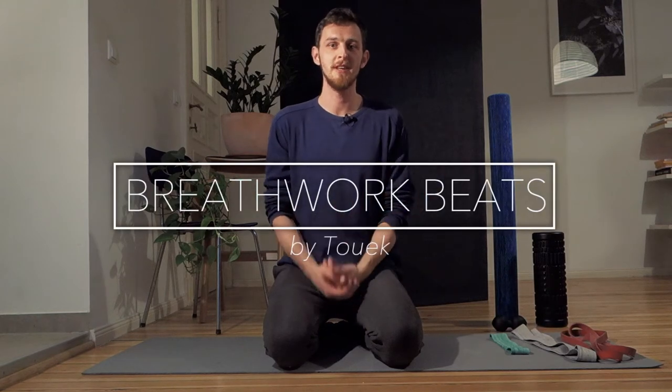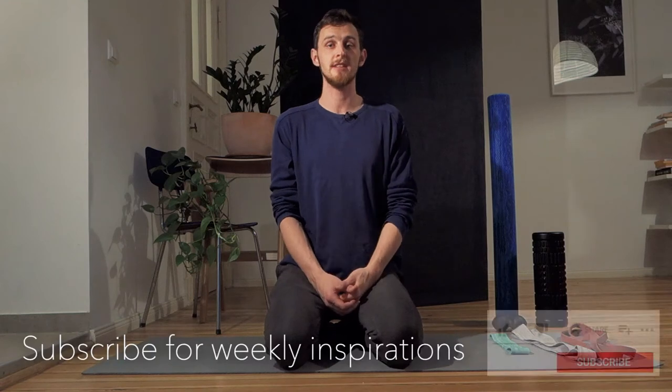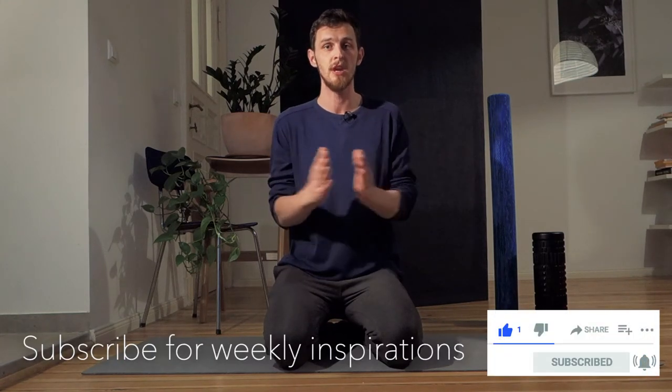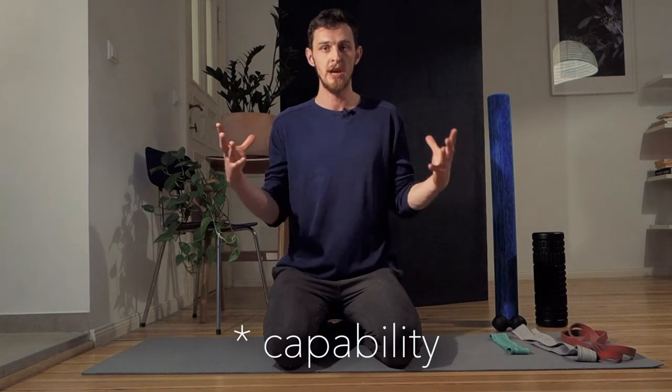Hi there, it's Toek with Breathwork Beats. Today I prepared for you three very simple exercises that are going to help you with expansion of your rib cage, and this means it's going to improve the quality of your breathing, the capacity of your rib cage to expand in all of the directions, and work as nature designed it to work.